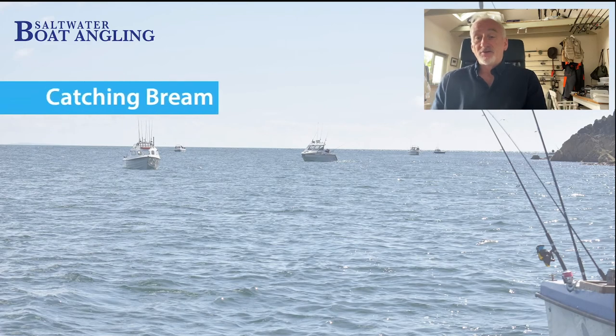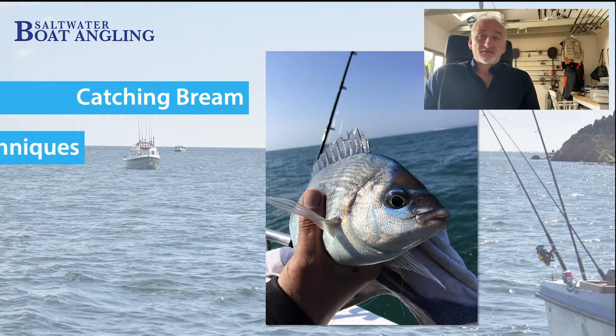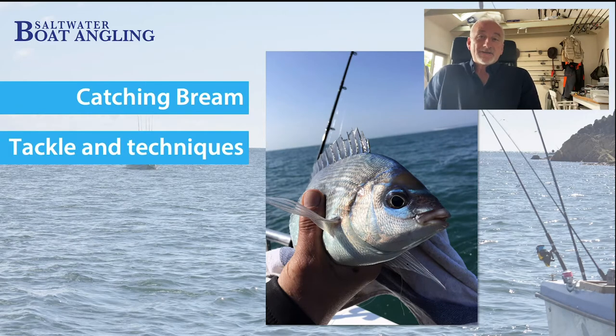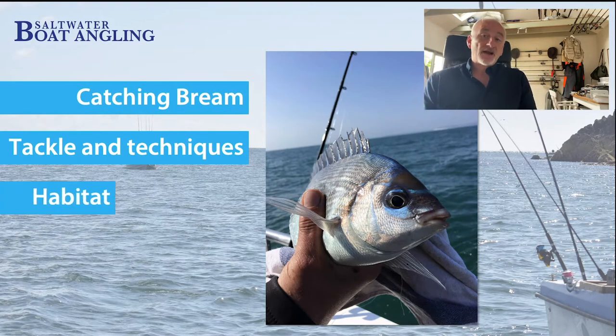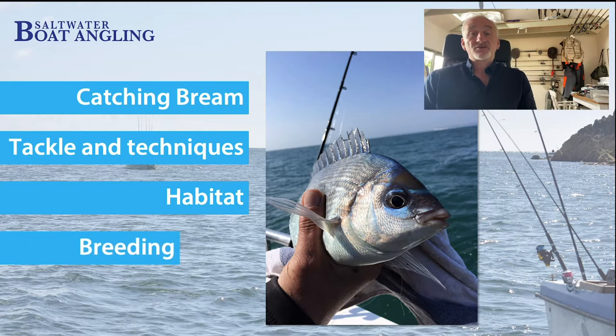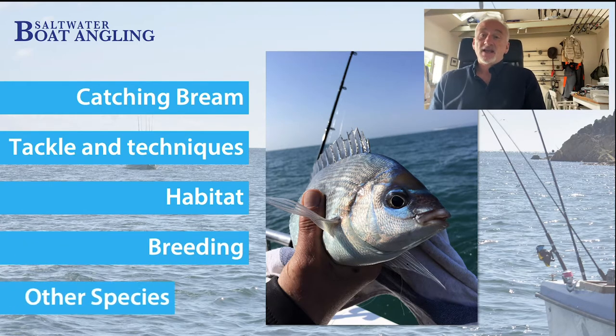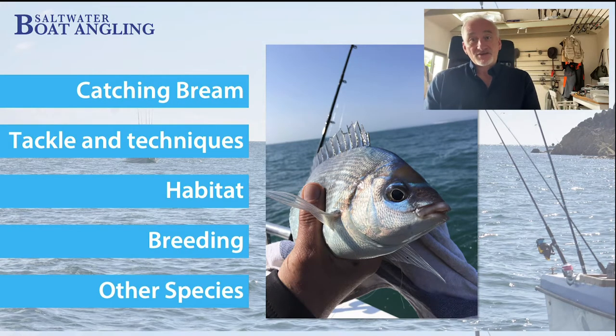There's a beautiful picture of a male black bream that's just been caught — you can see that fantastic azure stripe across its forehead and face. We're going to talk about tackle and the techniques we use to catch black bream, the habitats they live in, the breeding habits of bream, and some of the other species of bream you can catch.